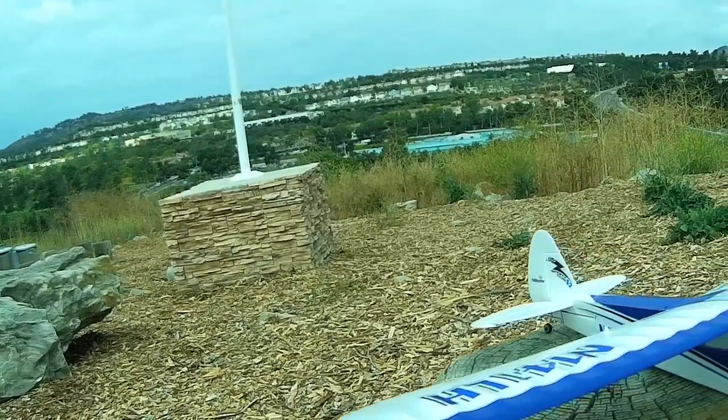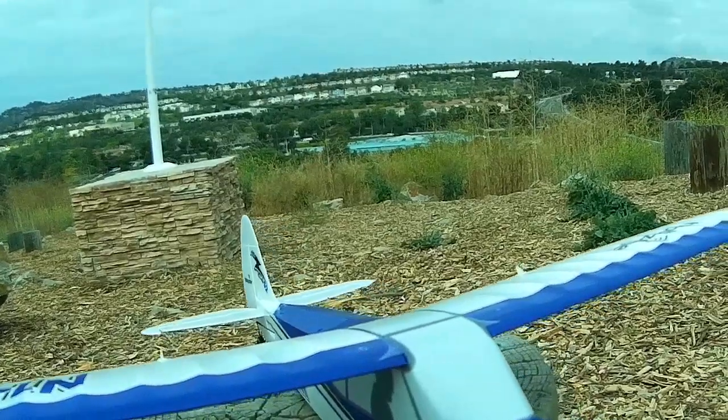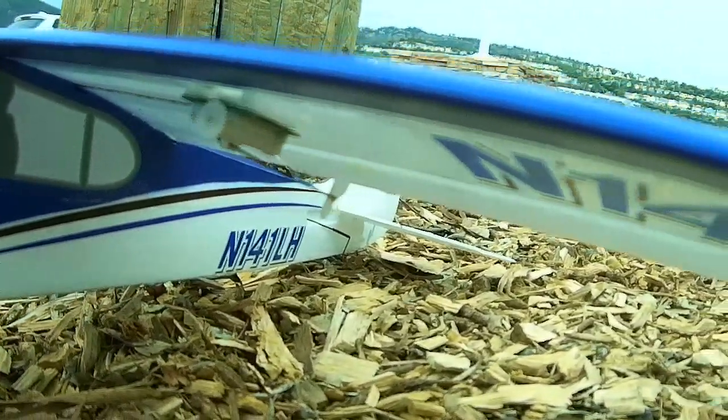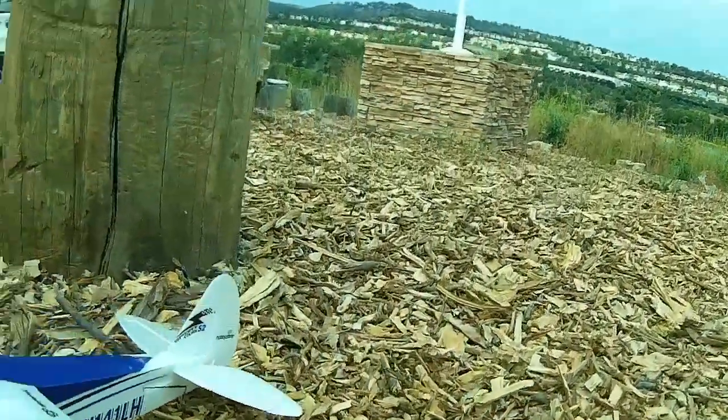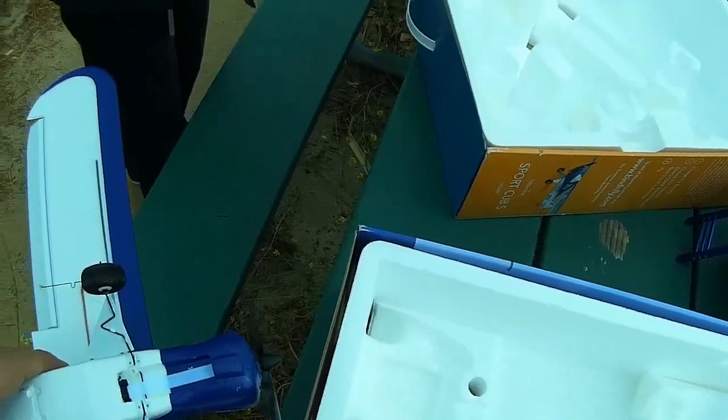Where do you run your battery? Middle, back, all the way forward? I used to run mine all the way back and then I started moving it forward just a little bit. It seems like it works pretty good. Frankly, I haven't really experimented much. I thought all the way forward was a little too nose heavy for me.